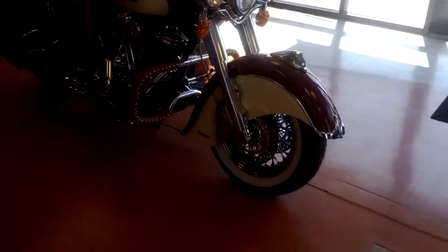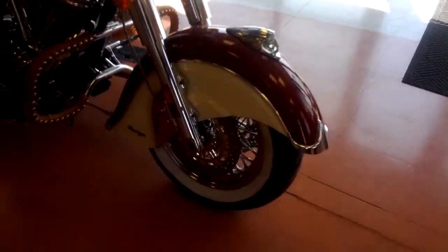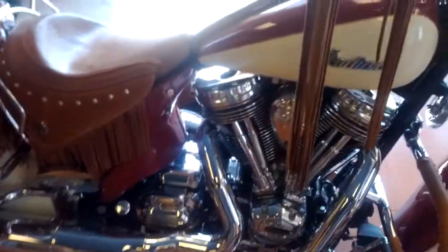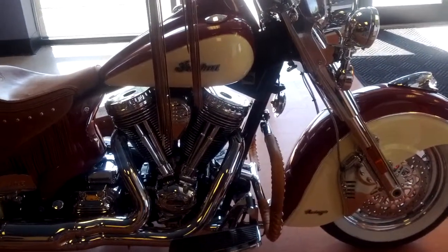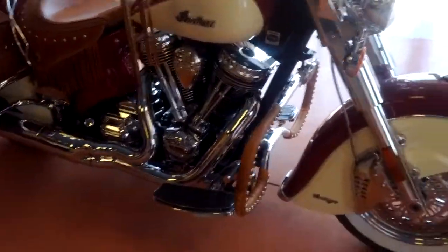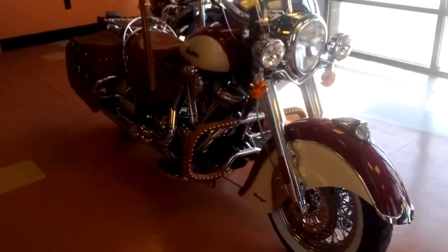Now let me think if there's anything else to point out on this bike before I talk about the new ones. 60-spoke tubeless wheels — so that's a key feature on them as well. To compare this to the new one, the new bike is going to be literally a whole new motorcycle — not just a new engine, not just a revamp of this one. It really is a whole new bike.